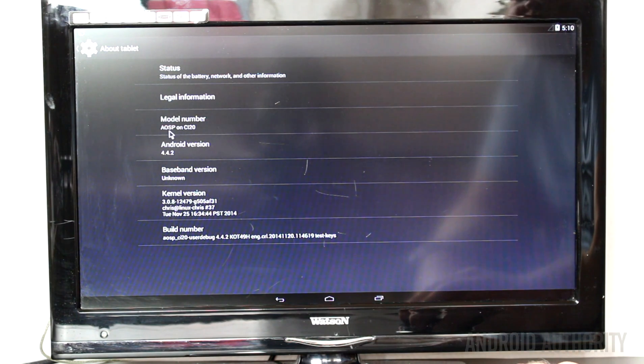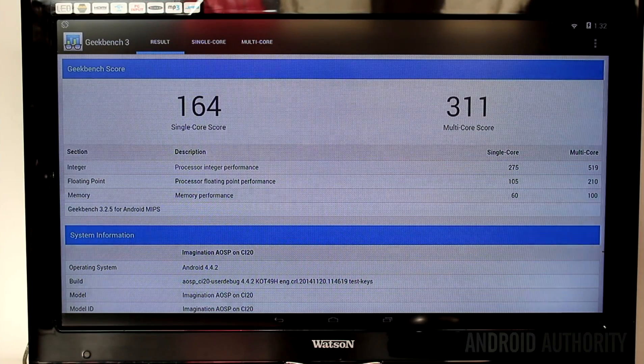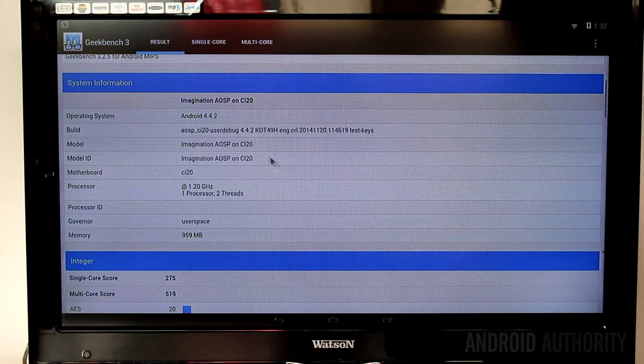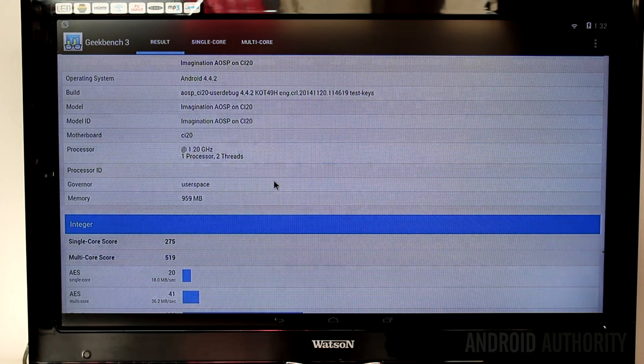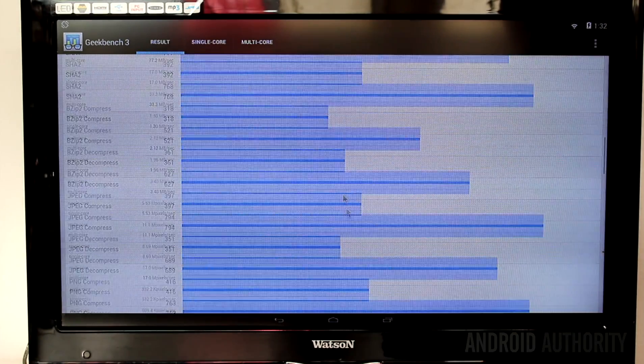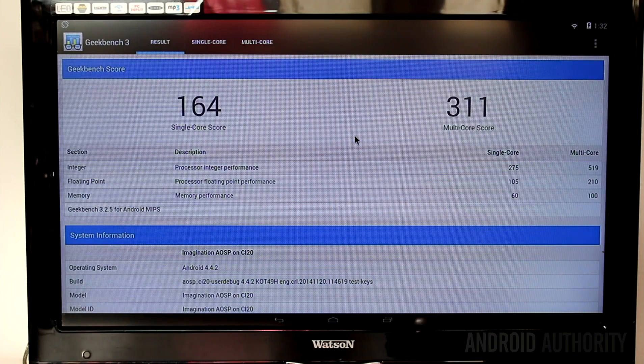It's the open source version of Android running on the CI20 — Android 4.4.2. Geekbench has completed, showing a score of 164 for single-core tests and a score of 311 for the multi-core tests. It confirms this is the CI20 with Android 4.4 and a 1.2 GHz processor, and gives all the different benchmarks for the various tests performed.